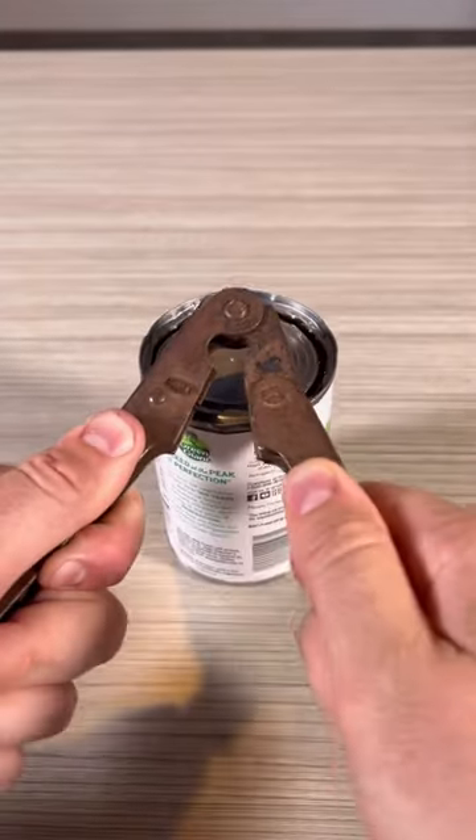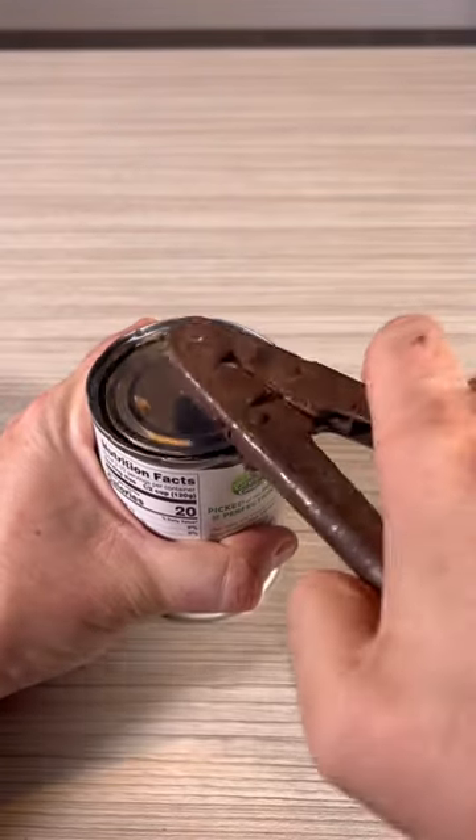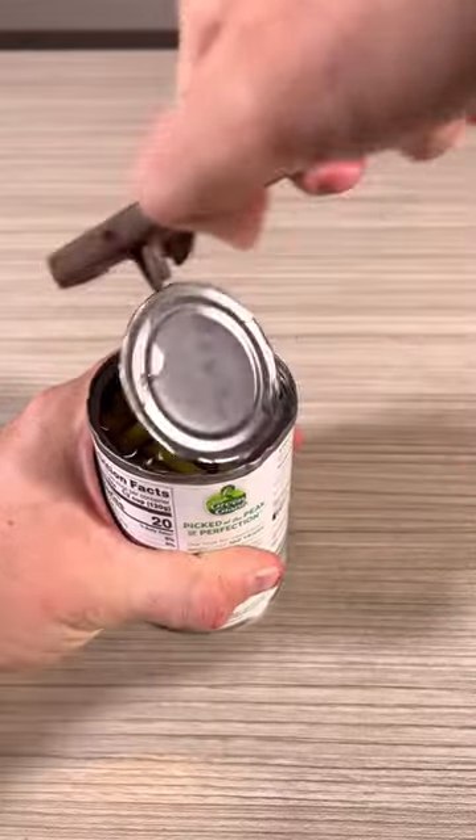Wish the blade was a little bit sharper, but boom — when we're done, just pull it out. And boom.